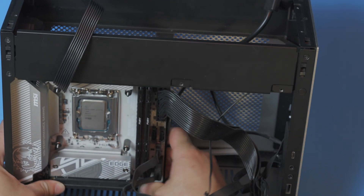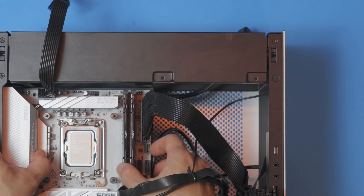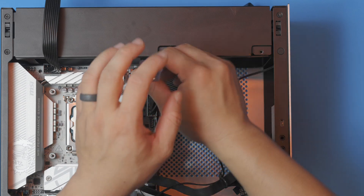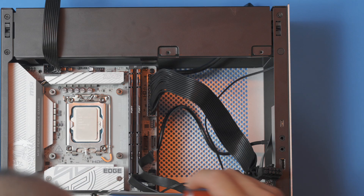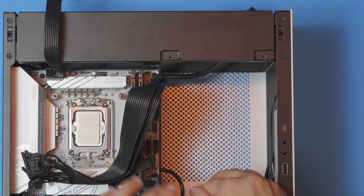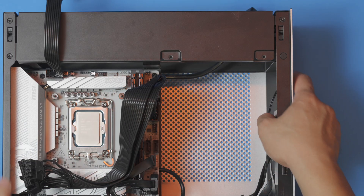We're going to put our riser cable in — make sure that's fully engaged. That's just going to connect to your graphics card on the other side. Right now we'll secure the board down with four motherboard screws. I've gone ahead and managed the cables at the bottom. This entire section down here can be used for managing your cables, and so now we're going to go ahead and put the power supply in.